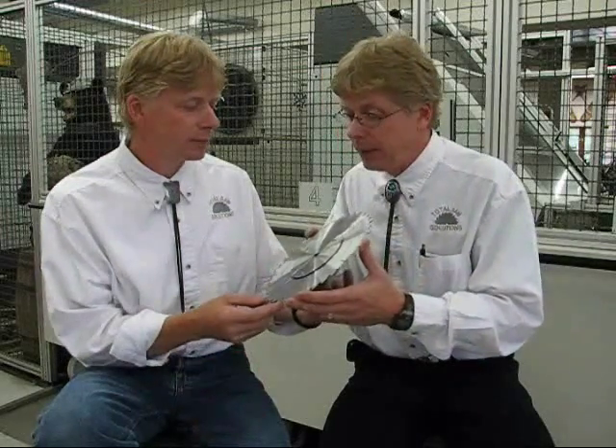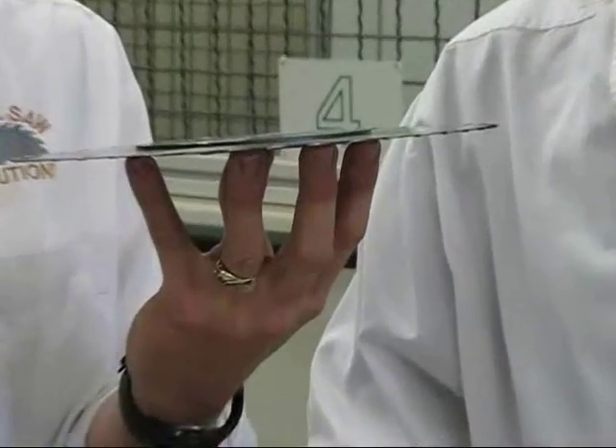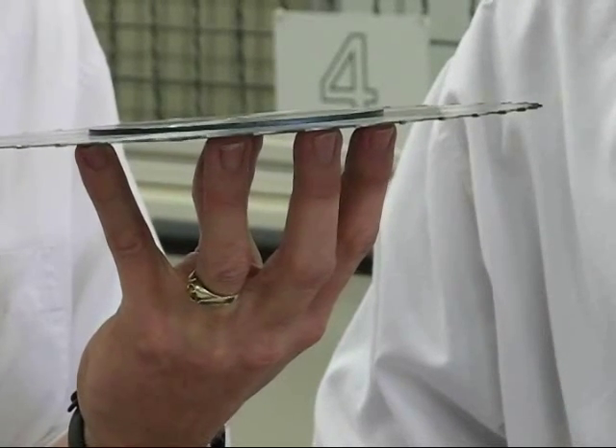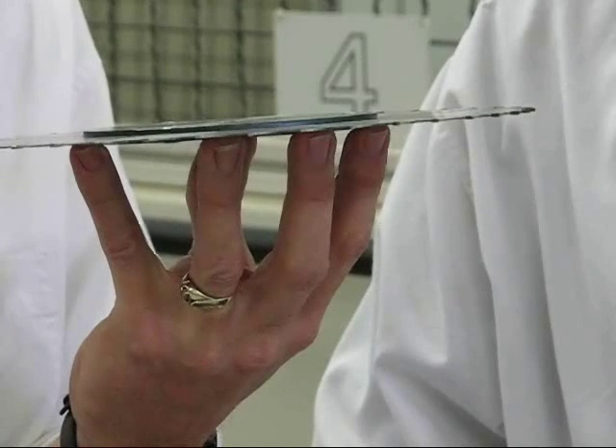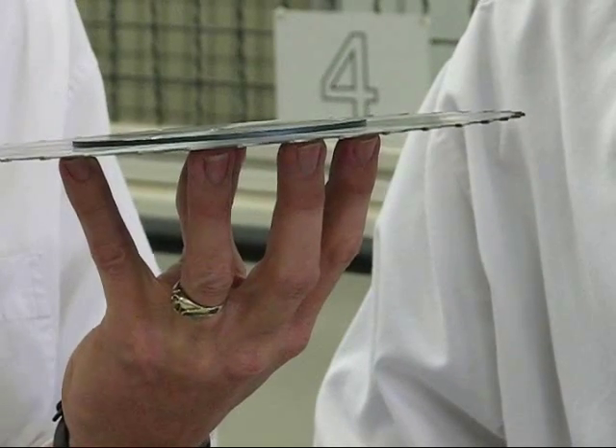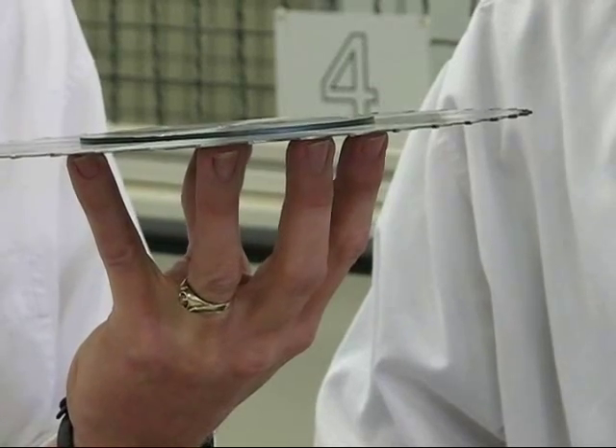Ron, explain a little bit about this saw blade. This saw blade is very unique. As you look very closely, as the camera zooms in, this saw blade is 1/16th of an inch thick — one half the thickness of the standard table saw blade out there today. That means it cuts thin as a dime. Exactly.